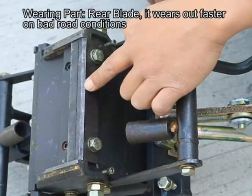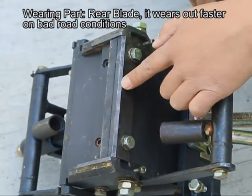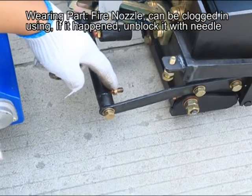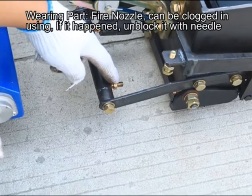Wearing part: rear blade — it wears out faster on bad road conditions. Wearing part: fire nozzle — can be clogged in use. If it happens, unblock it with a needle.